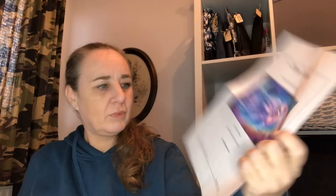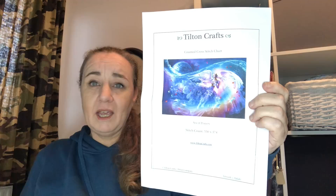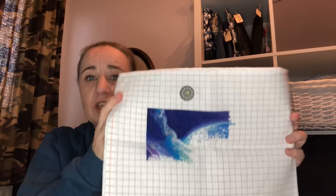Sea of Prayers by Tilton Crafts, artwork by Takaki — this is no longer available I believe. I started this one with Alice on the 1st of July 2021, using the hashtag Sea of Prayers SAL. Look at the colors — all blues and purples, I love this one. This is stitched on 25 count Easy Grid, 1 over 1 full cross with the called-for DMCs, and I'm currently at 4.48%.